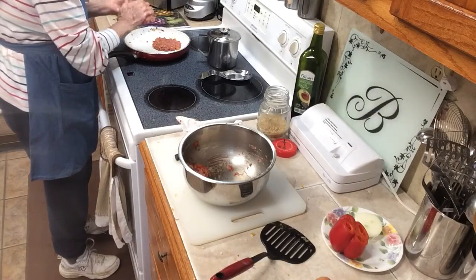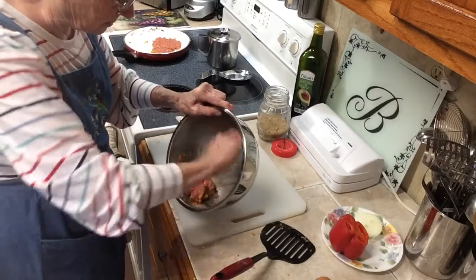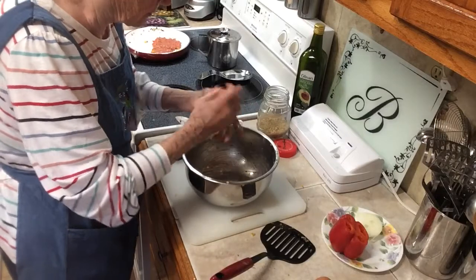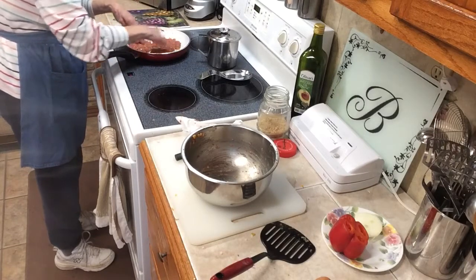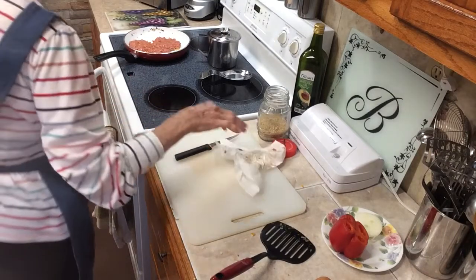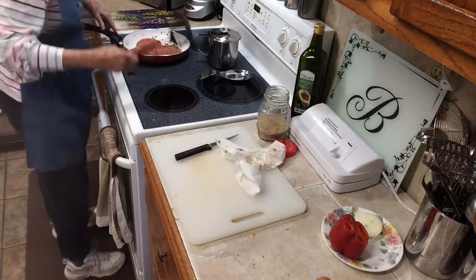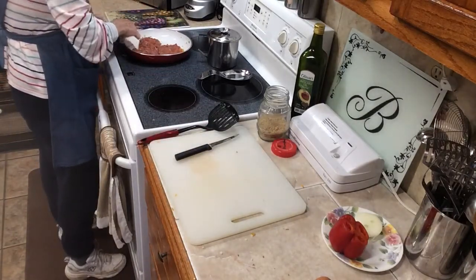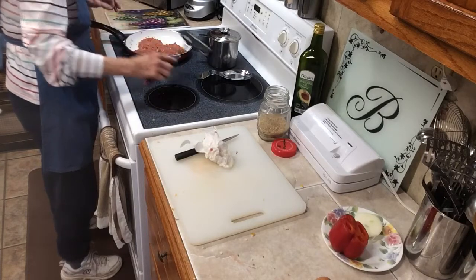Just cook them as long as you like. I don't really know exactly how long you should cook them, but I just check mine. If I think they've done enough for me, then that's what I do. These will be so delicious. I'm going to wash my hands — I've got a mess on me. We just let these sit here and cook until they're done.